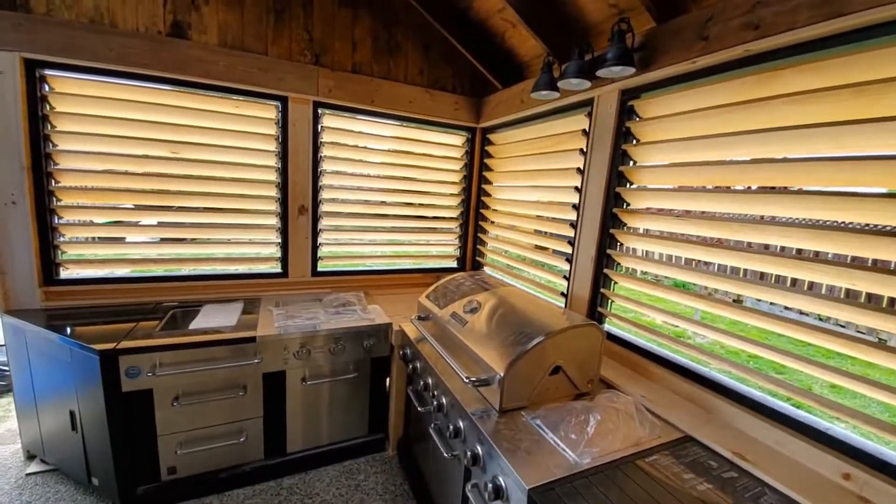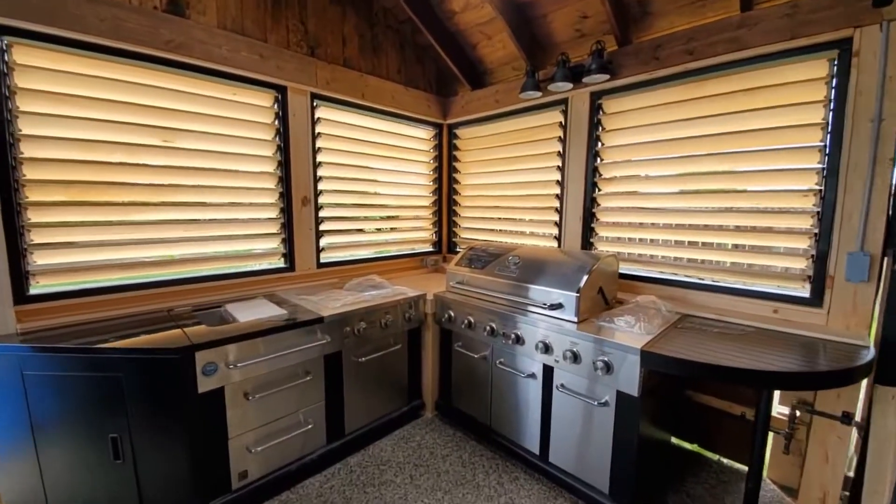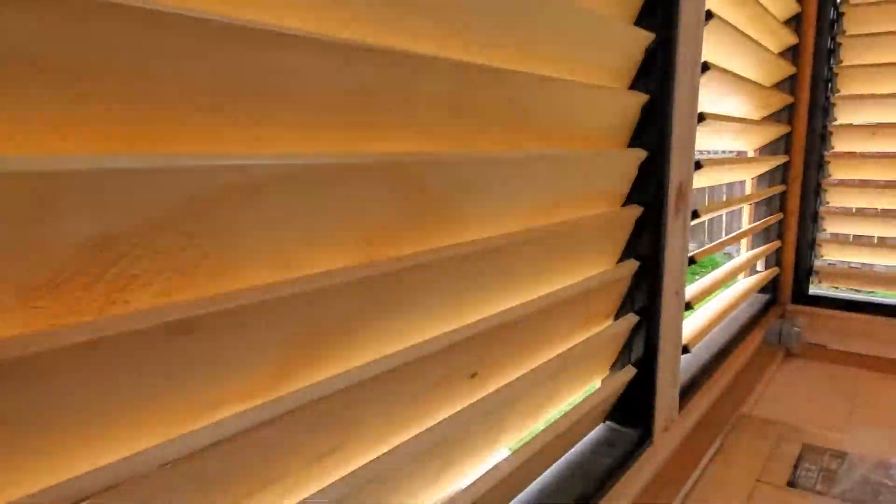So the kitchen part is done. The four louvered sections consist of 44 pine boards — that's 88 sides to varnish twice and 176 edges to round over.